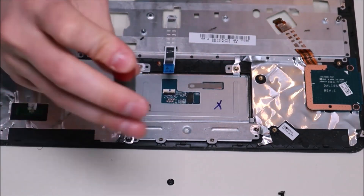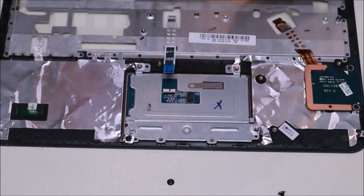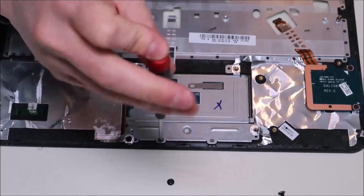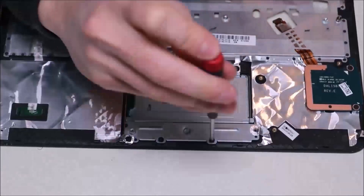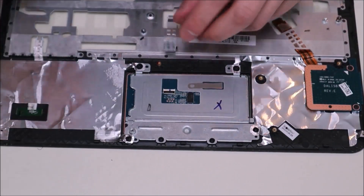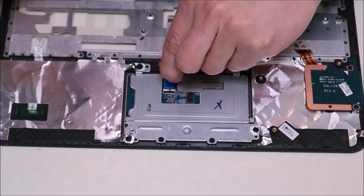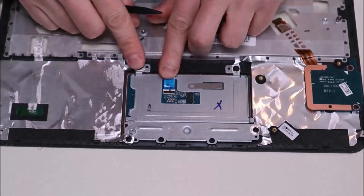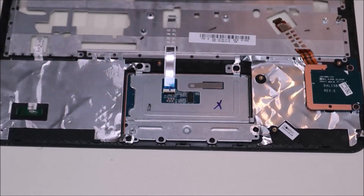When putting this back in, keep in mind you're going to have four smaller screws — those go along the bottom — and then two wider screws that go up top. Once the screws are in, come back here, pop up the black clip, slide the ribbon cable back into the port, make sure it's flush and flat, then snap that back down. And that's how you reinstall your touchpad.